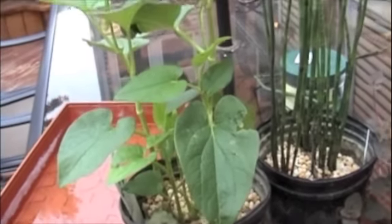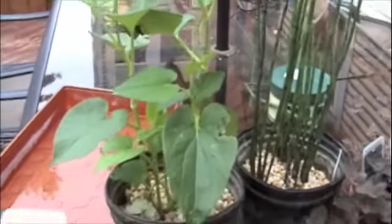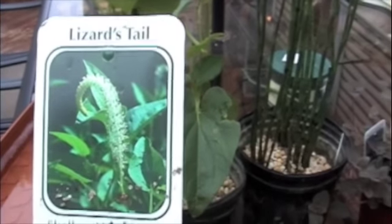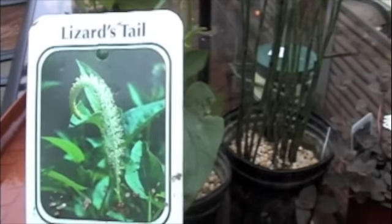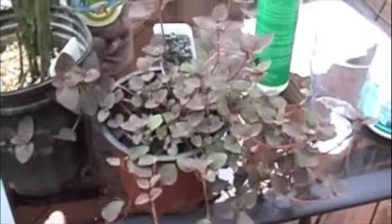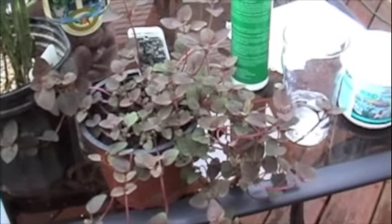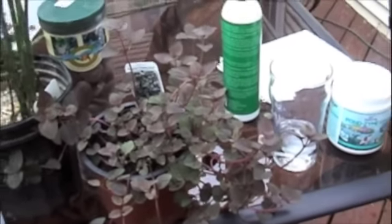This is a lizard's tail — it's going to flower like that, and it needs to be a little bit more shallow. I thought it was an arrowhead, but it's actually something really cool that Karla chose. Then it's nice to have a trailer — something that's going to go down the side of the pot as it grows through the season. This is a bog plant, also called Burgundy Creeping Jenny. It's going to have some little yellow flowers as it trails down the pot.